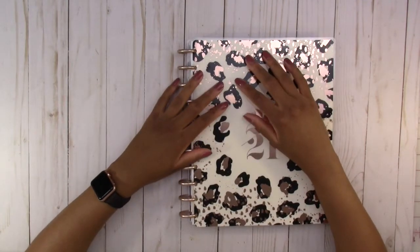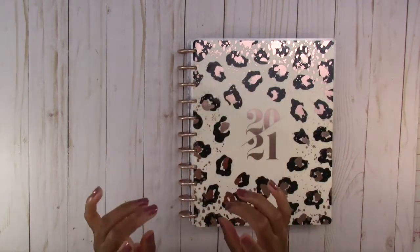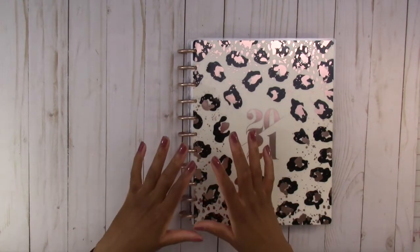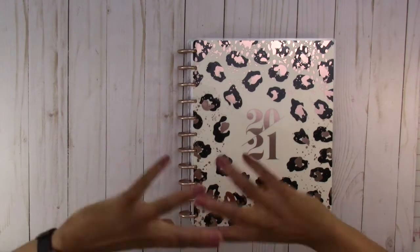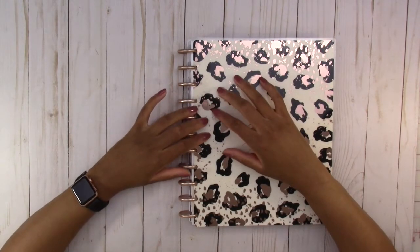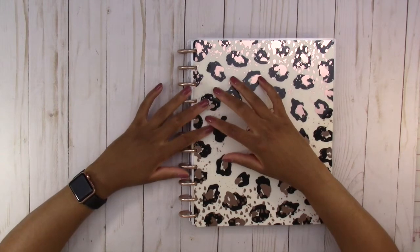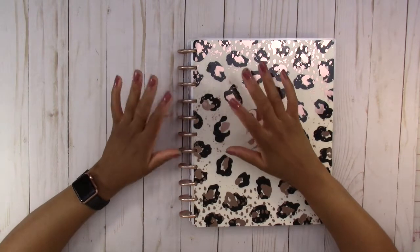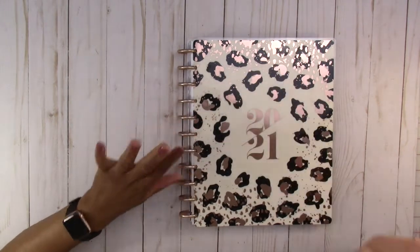So I went to Michael's and I have to mention they had a sale, plus I had a coupon that worked on sale items. So I went into Michael's to get another happy planner for my academic planning, and I found something. So let me show you that right now.